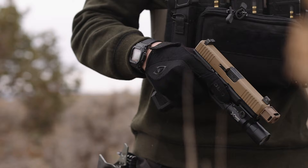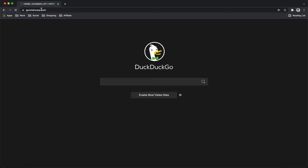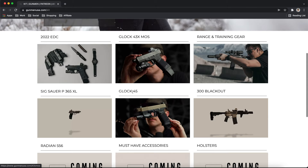I did a poll to figure out what you wanted to see next, and many of you chose the Glock 45, so here it is. As always, you can find this build on my new website's kit in the description with links to everything. The original kit website I used previously would restrict what I could post, so I built my own website so I could link whatever I wanted.